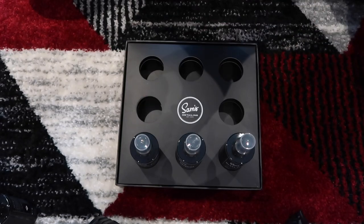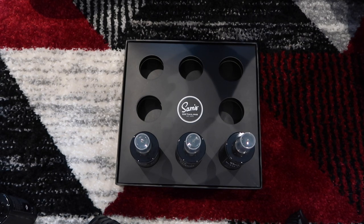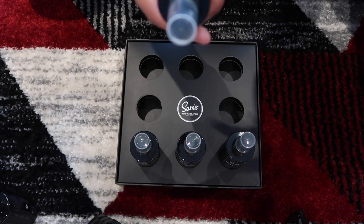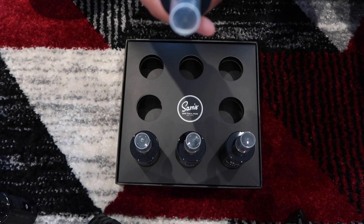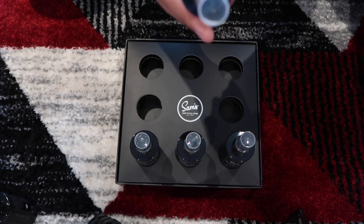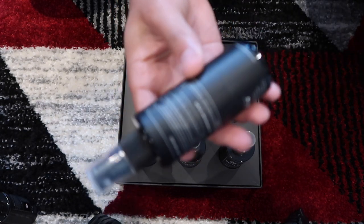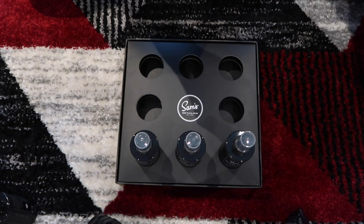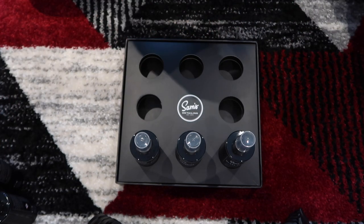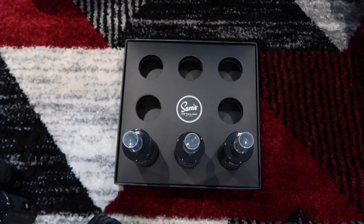Next up we have the interior detailer — a quick detailer for your interior, perfect for frequent use that leaves a factory matte finish on all interior surfaces. To use it: ensure the interior has been vacuumed and all debris removed. Interior detailer can be used on any hard interior surface — simply spray directly onto a Sam's microfiber and buff the surface to a uniform matte finish. For a more thorough clean use Sam's leather or interior cleaner. It has quite a neutral, fresh, clean smell. Let's have a quick sip of beer.